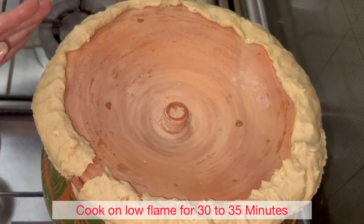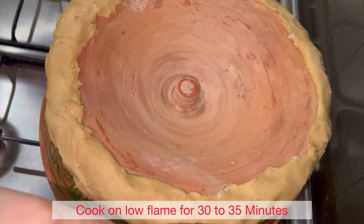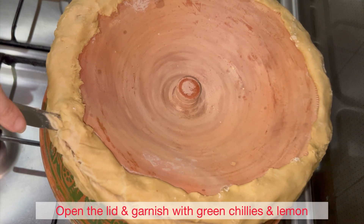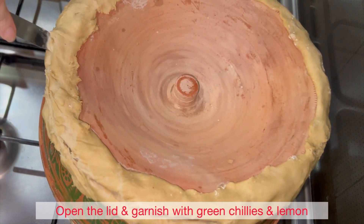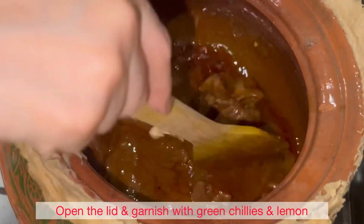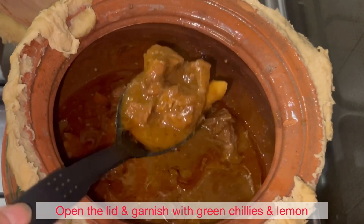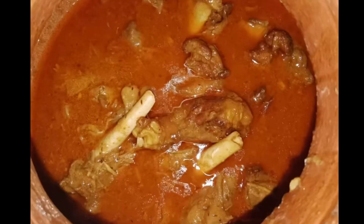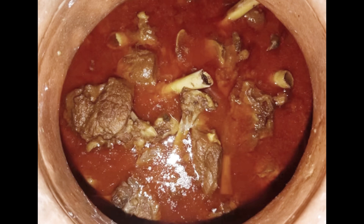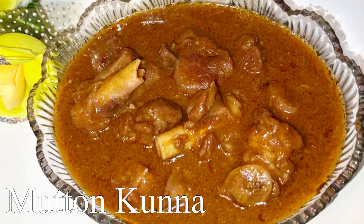Cook on low flame for 30 to 35 minutes. Then open the lid and garnish with green chillies and lemon, and cook on medium-low flame for a further 30 minutes.